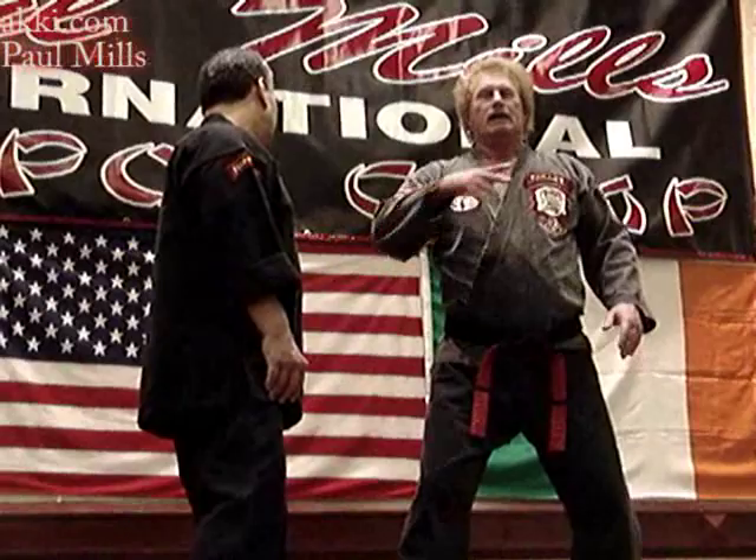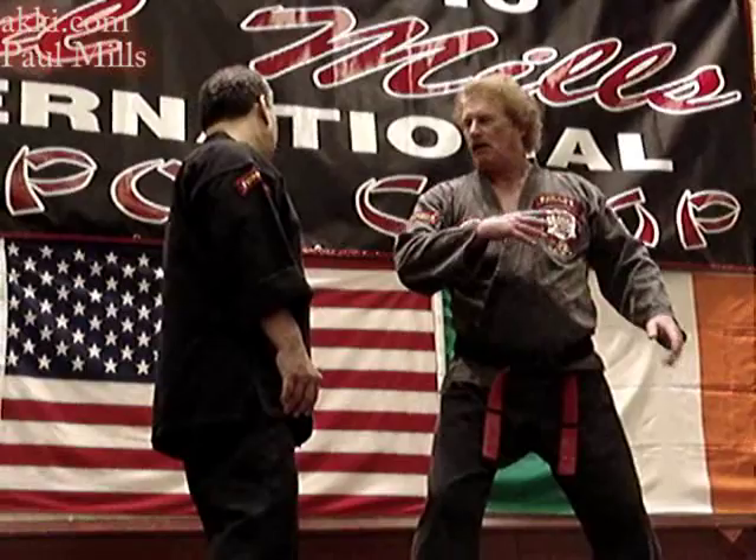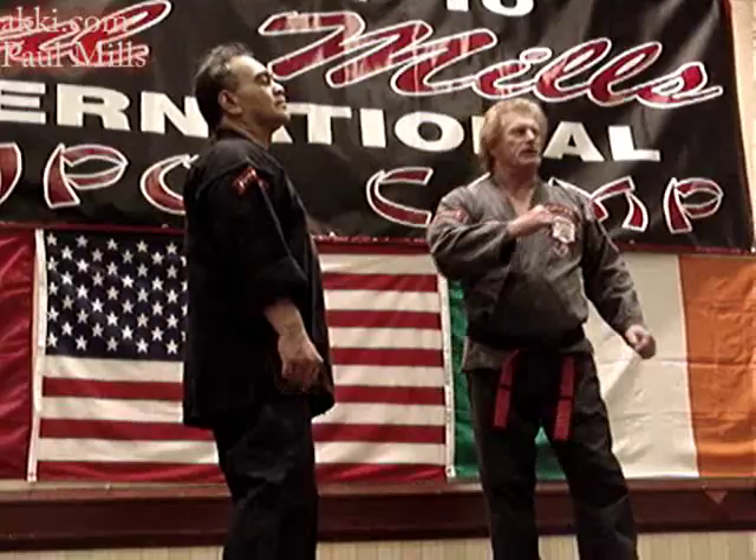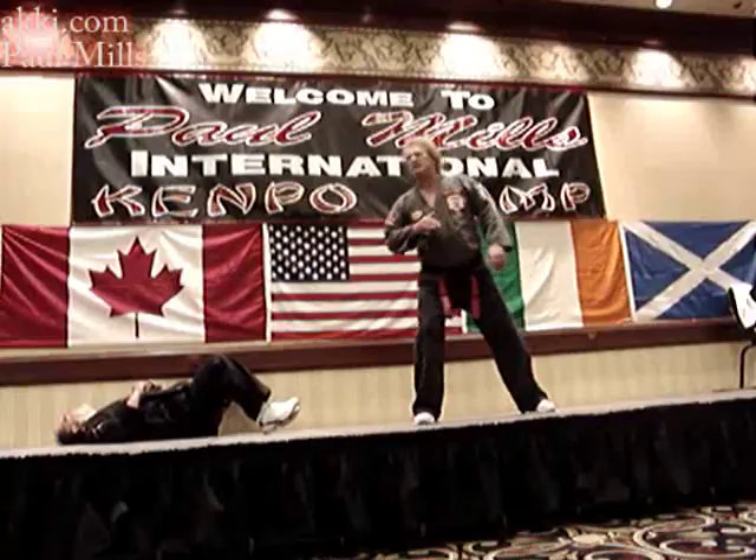I'm gonna do it one more time and I'm gonna put a little more oomph into it. The same thing — harness that, hit this energy, drop it. Some of you are up here a little too high — drop it down, now dig into it, hit this guy, pop into this guy.